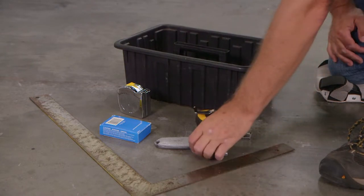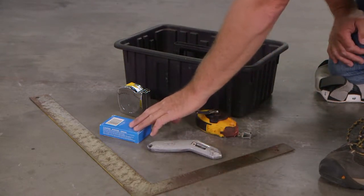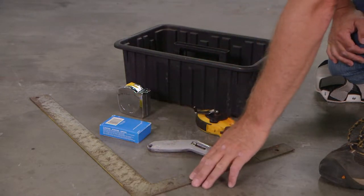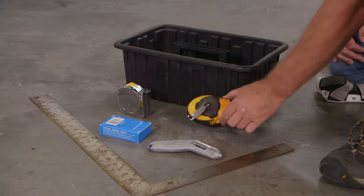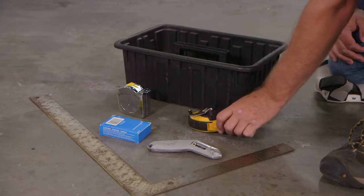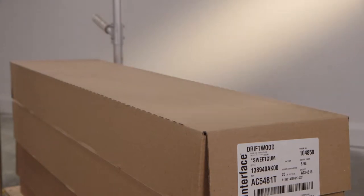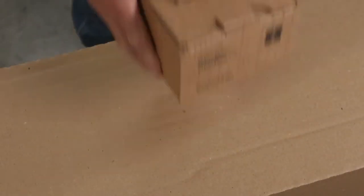You'll need a carpet knife and some replaceable blades, a tape measure, a 24 inch carpenter square or other straight edge. And if you're installing wall to wall, you'll need a chalk line. Of course, you'll need a supply of Interface carpet tiles and TAC Tiles connectors.